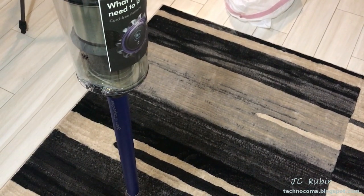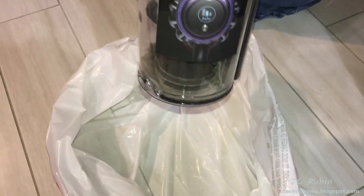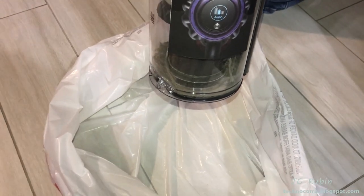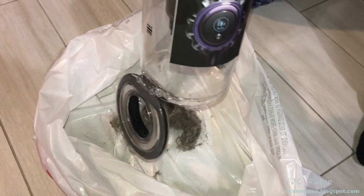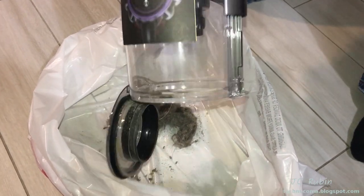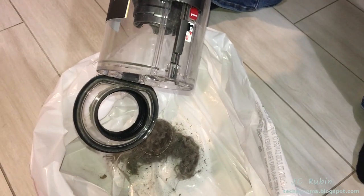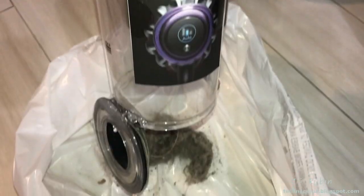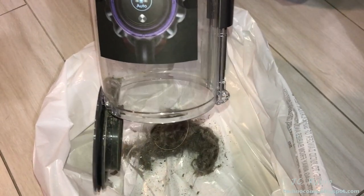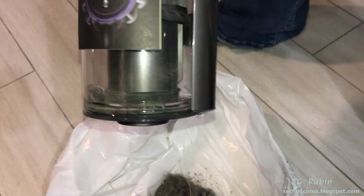Now we're going to empty the unit — my wife won't need to disconnect the attachment. I'll document the emptying just this first time. You push the button, it all drops into the garbage, tap it a couple times, close it, and you also have access to the metal mesh screen up top for cleaning. Close it back up — ready to go again. The new piece has arrived from Dyson, so we're going to open it up and take a look.